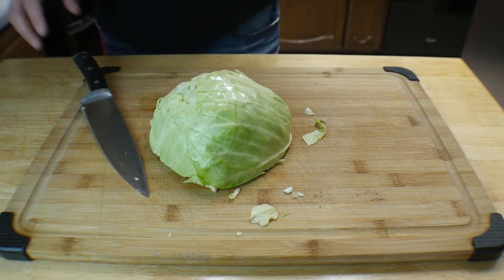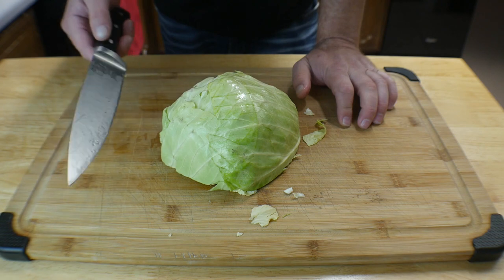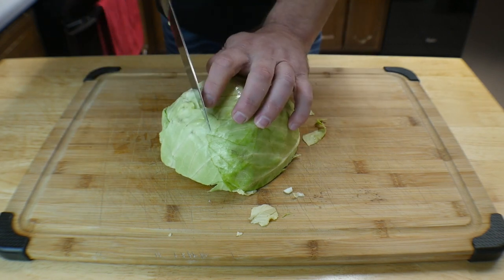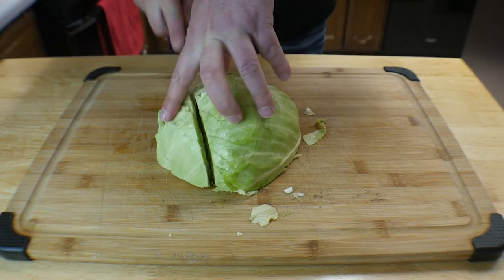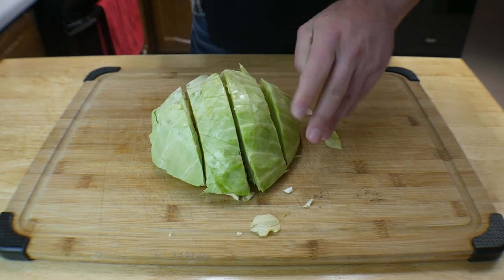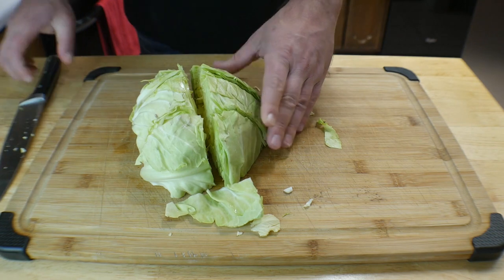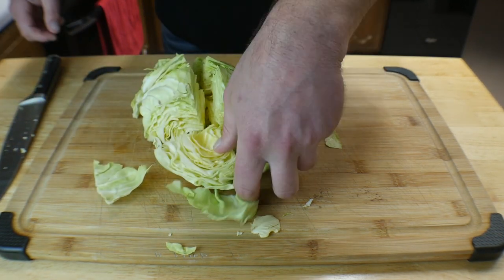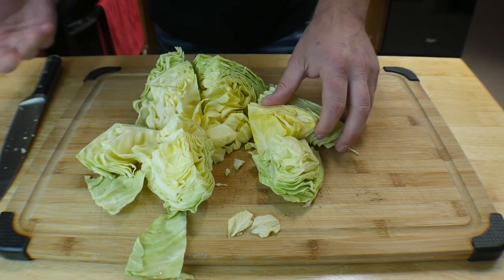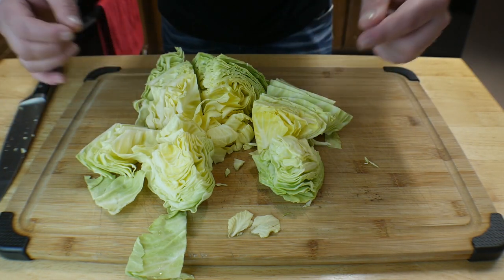Get rid of the top layer because it's soft. Then cut your cabbage any way you want — it's just going to steam down and wilt. I like my pieces a little bit bigger, so I'm just going to quarter what I have. From here I'm going to break it all up, rinse it off with some cold water in a bowl, and then take it to the next step.